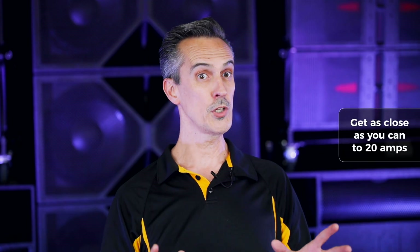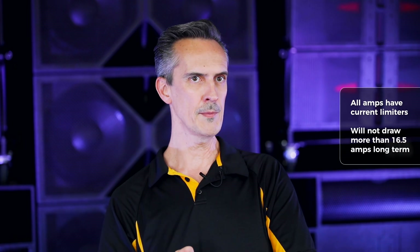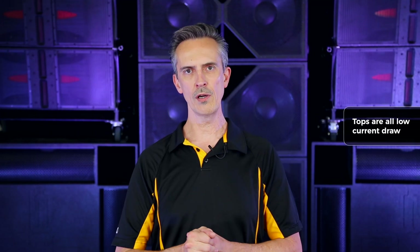We've never had issues when you have a 20 amp circuit available for a double driver sub. If you haven't got a whole lot of excess power, just get as close as you can. You'll be able to run on 10 to 15 amps for a double driver sub, but bear in mind they can draw quite a bit momentarily short term. They have a current limiter so they won't draw more than 16.5 amps long term — that's why you can fairly well operate on a 15 amp circuit, but we suggest having a little extra. The tops are all relatively low draw so you don't have to concern yourself with adding one or two tops with your subwoofers on a circuit.